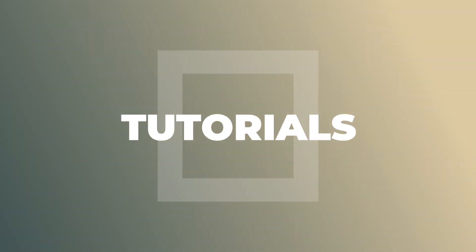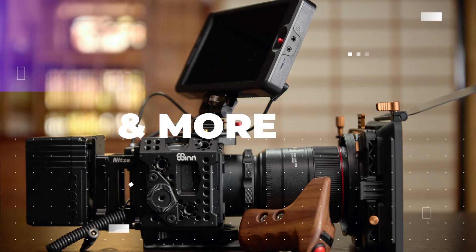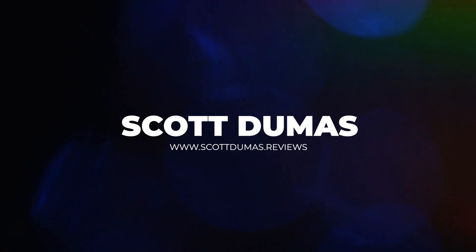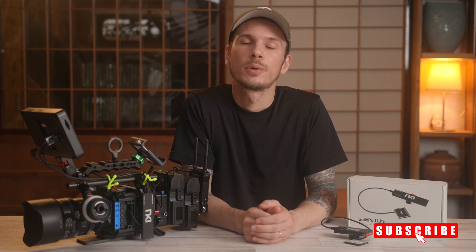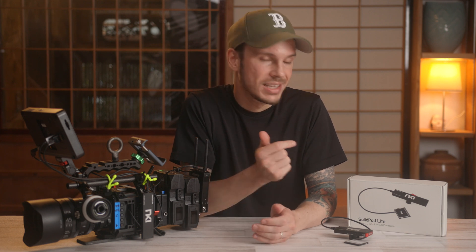The SolidPod from NKI just got another update, so let's get into it. I'm Scott and this is Take Two, a series of short videos that highlight key features or updates to products that I love. And today we're going to talk about the newest edition to the SolidPod lineup, the SolidPod Lite.